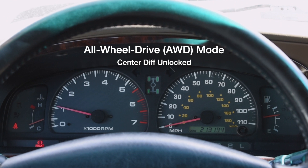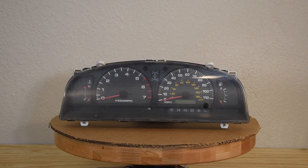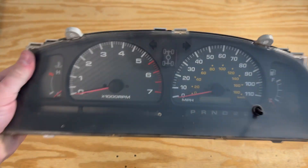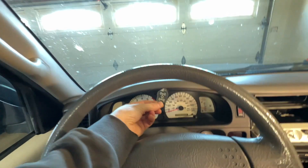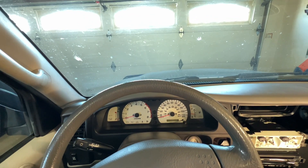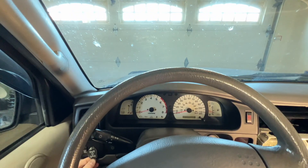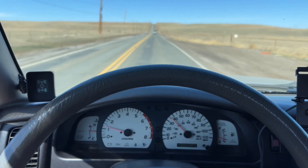I really like the 4Runner's pictogram which displays which drive mode you're in. I will adapt this pictogram for the Tacoma — it'll look like a factory installed option. I needed to figure out where to put this gauge. Embedding the gauge into the cluster would be ideal but it's way too difficult to adapt. The factory clock location has plenty of space, but you'd have to crane your head to see it. I like the idea of putting the gauge up near the A-pillar — it's right in the driver's line of sight, a pretty empty space, and I can mount it to the A-pillar and hide the wires.